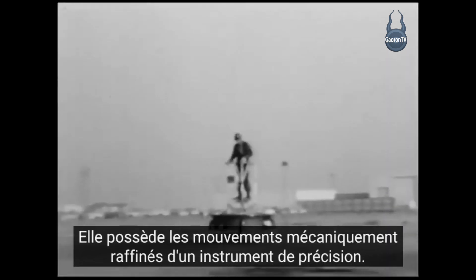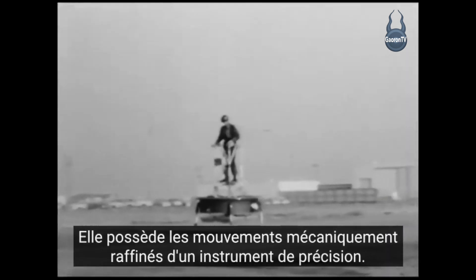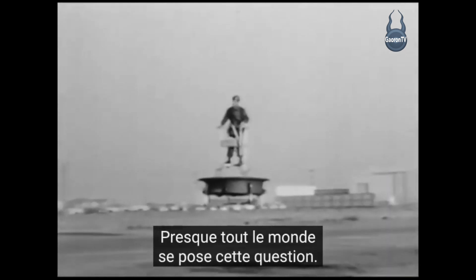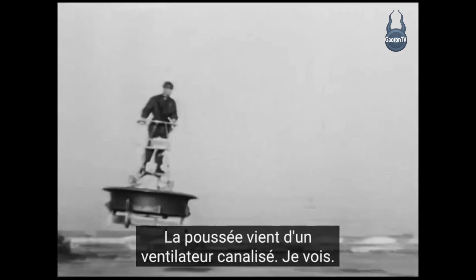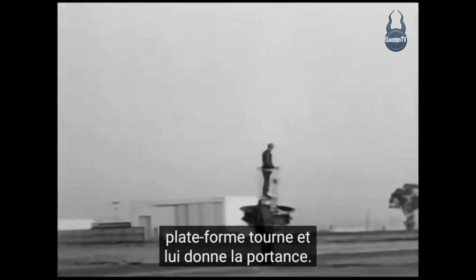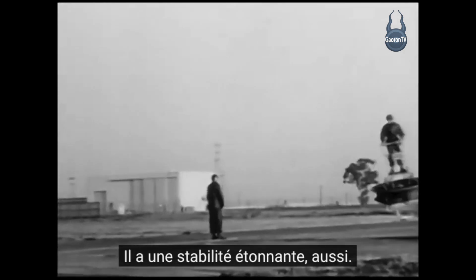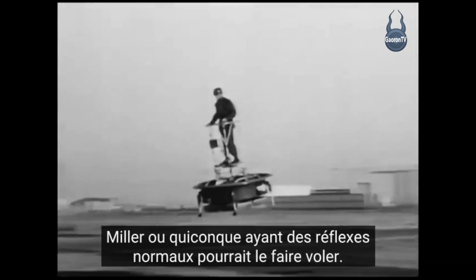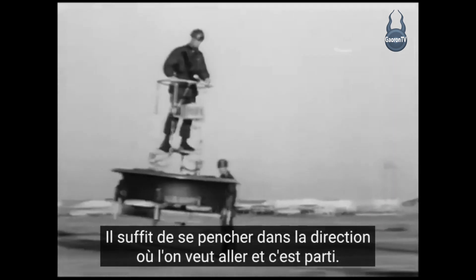This has the mechanically refined movements of a precision instrument. Almost everyone asks what holds it up — the thrust comes from a ducted fan, an enclosed propeller, and the platform base spins and gives it the lift. It has amazing stability too, and it's quite simple to control. Anyone with normal reflexes could fly it — you simply lean in the direction you want to go and you're on your way.